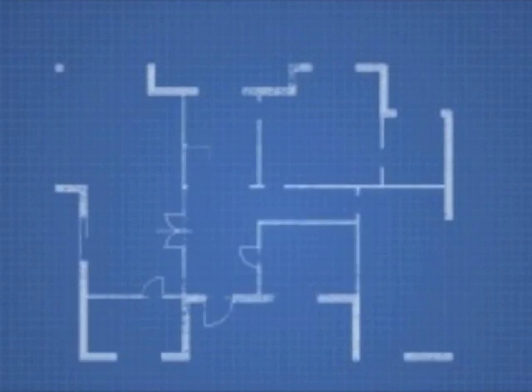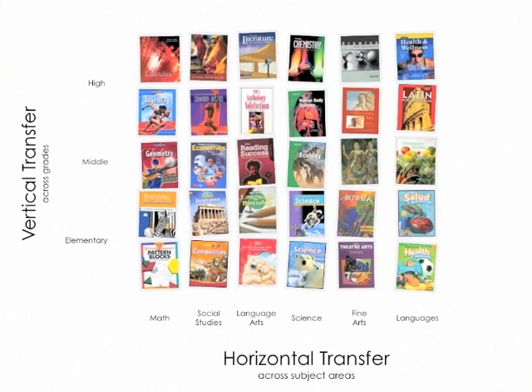Teaching your students with DSRP is like handing them a blueprint for any idea they'll ever build in school or life. DSRP also increases transfer, helping students connect their learning across grades and subjects. When a student uses the DSRP method to learn the curriculum, they'll recognize patterns and make connections between everything they're learning.